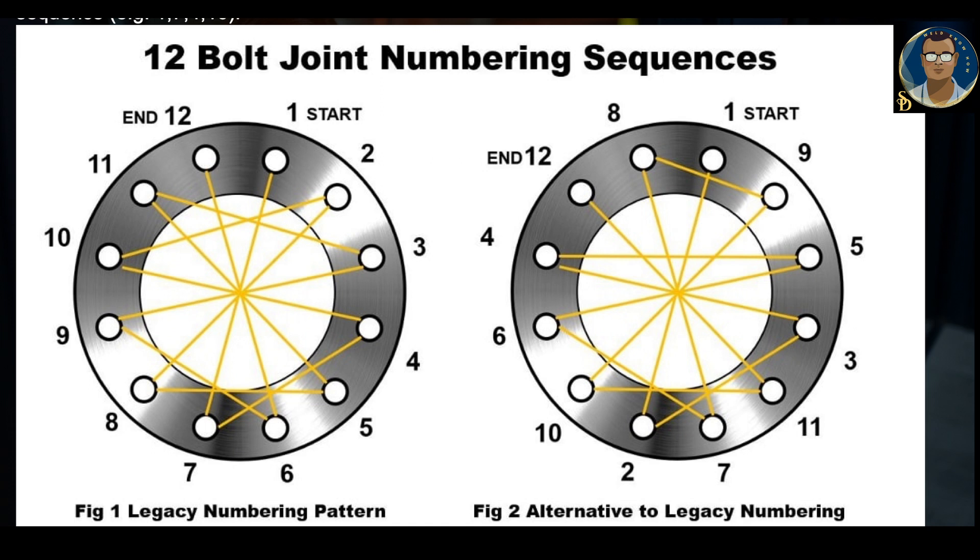In the first option — legacy numbering sequence — bolt numbering can be carried out clockwise: one, two, three, four. But the technician who does the tightening needs to be experienced enough to follow the correct sequence — for example: one, then seven, then four, then ten. In the alternative legacy numbering shown in the right-side picture, numbering is done by the experienced technician so that crew members who are tightening simply follow the right numbering sequence.